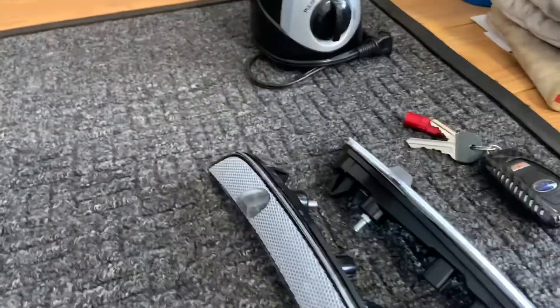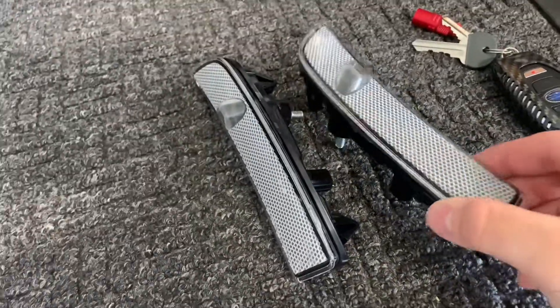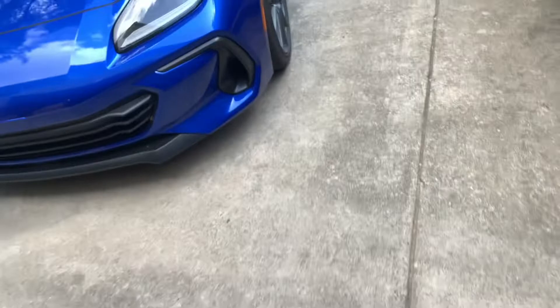What's up guys? Welcome back to another video. It is a hot summer day in Texas. Today we're going to be doing an install on the JDM side markers. These are OEM from Subaru. So let's just show you guys a little comparison of what these look like compared to the orange and amber ones.